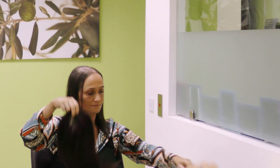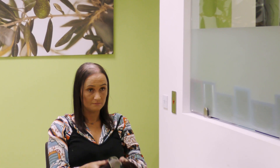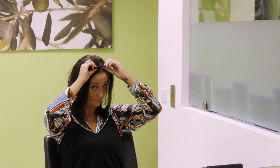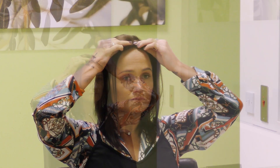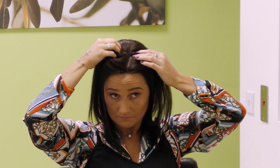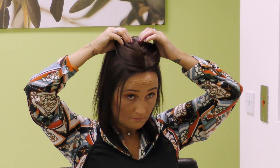I find when I'm putting the hair pieces on that I like to bring it forward — I put it about here — because with my own hair being so thin, if I bring it too far back I can see the gap from where the piece starts. But if I bring it forward more it looks more natural because it just blends straight in with the part in my hair.